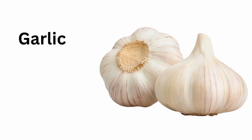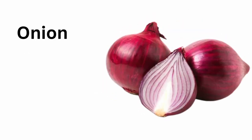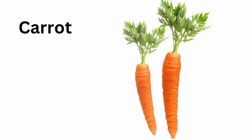Garlic. Ginger. Onion. Tomato. Red chilli. Green chilli. Cucumber. Eggplant. Carrot.